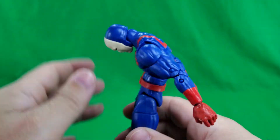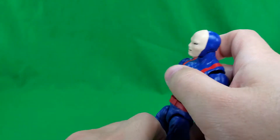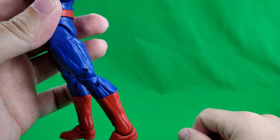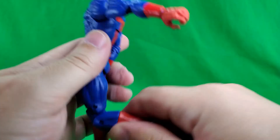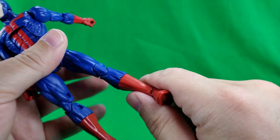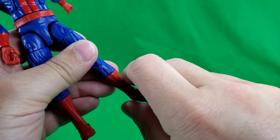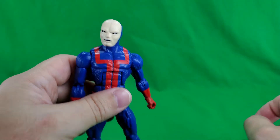Rotation at the waist. Let's not forget the ab crunch — that far down, that far back, so pretty good. Kick up that far, back that far, because his butt gets in the way. Upper thigh cut — swivel all the way around. Double-jointed knee, goes up that far. There's a cut at the shin where it swivels all the way around. Ankle goes down that far, goes up that far. And of course, forward-facing pin for rocker.